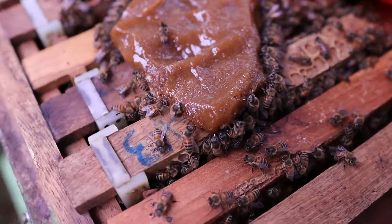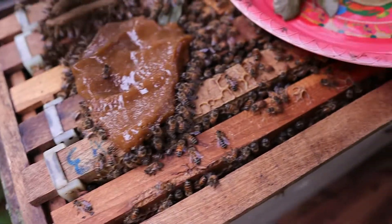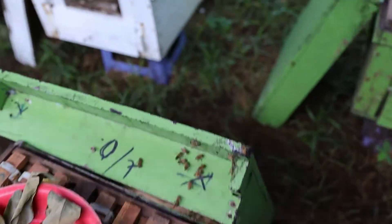So this one here is the artificial pollen, and then we put some sugar. You will see more next time.